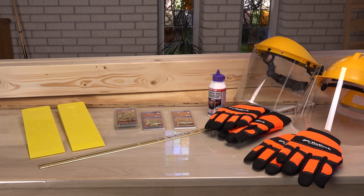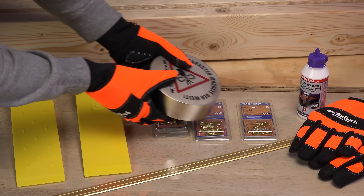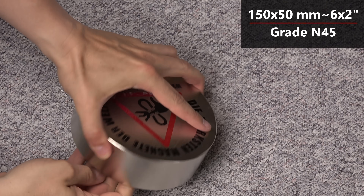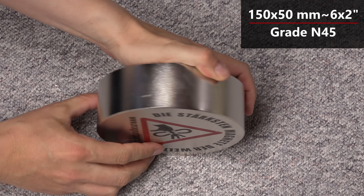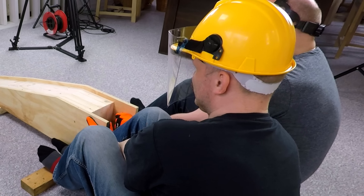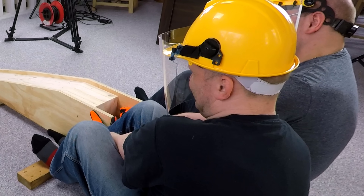Hi and welcome to another of my mad magnet experiments. This will be my craziest so far — I'm sure you haven't seen this before. I'll attempt to combine two 6x2 inch neodymium magnets with a rated pull force of 1,200 kg each. Is it even possible, or will I fail and end up with an expensive pile of magnet crumbles?